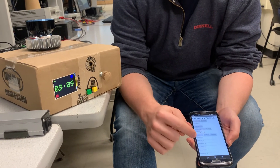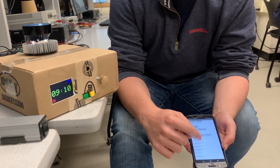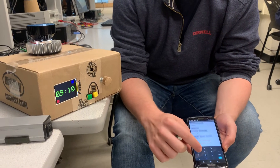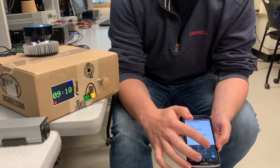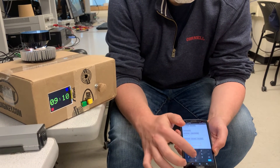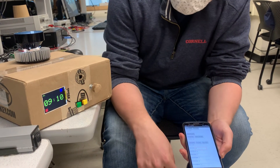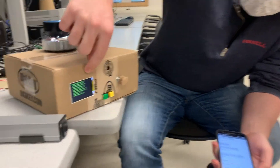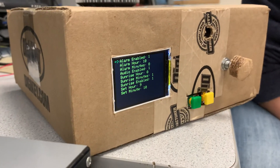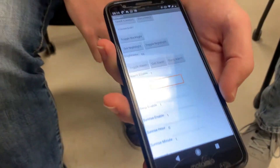You can get the currently stored alarm and see it populates all the fields. Then you can edit these — so you can say, make this 10 — and send the alarm to the box. Then if we look on the display, the hour has now changed to 10. So you can just push all the alarm data back to the box.